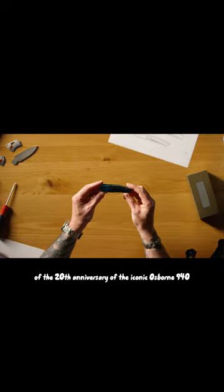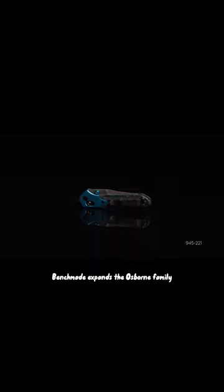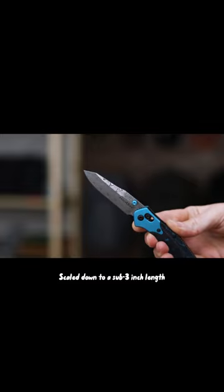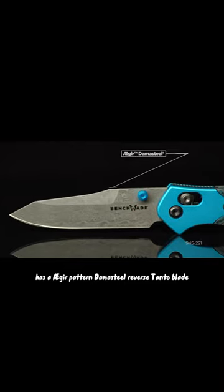Continuing the celebration of the 20th anniversary of the iconic Osborne 940, Benchmade expands the Osborne family with the long-anticipated 945 Mini Osborne. Scaled down to a sub-3-inch length, this premium version has a Ger-pattern Damasteel reverse tanto blade.